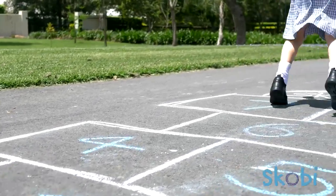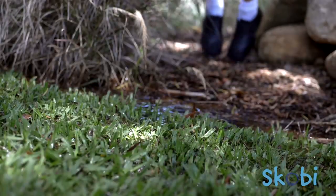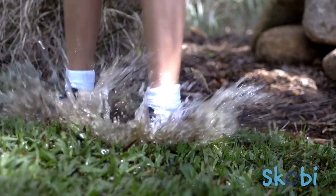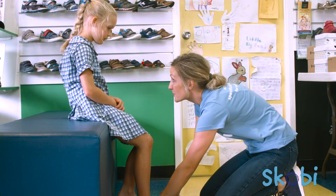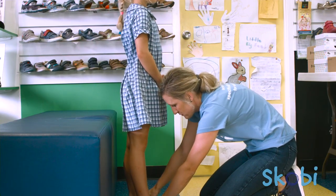At SCOBY, we're podiatrists and we understand that nothing beats physically trying the shoes on. So if you get them home and aren't 100% happy, then please contact us right away and we'll happily assist you toward finding the best fit.